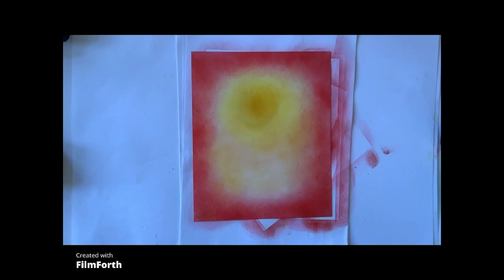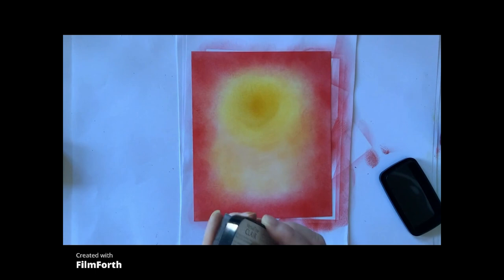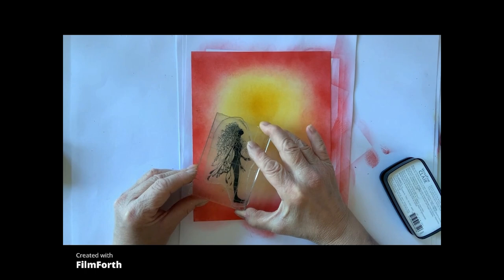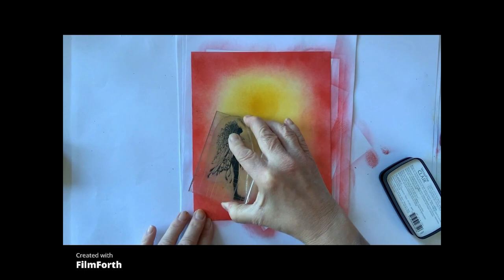So now we've got our base coat, we're ready to stamp. First of all, I'm using Nocturne and I'm going to stamp Thin. I'm just going to put it below the sun. There we go.